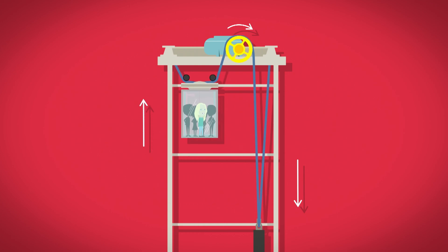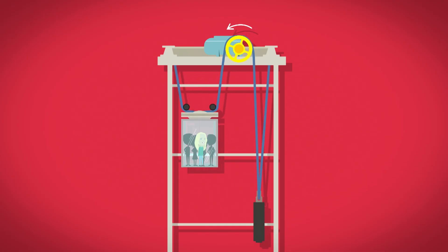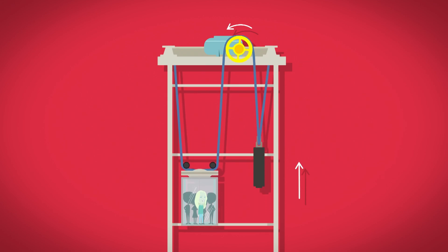When we want the lift to go down, the sheave wheel moves in the opposite direction. The steel ropes pull the counterweight up and the lift travels downwards to the bottom. That's really clever, isn't it? Shall we see all of those parts working for ourselves?